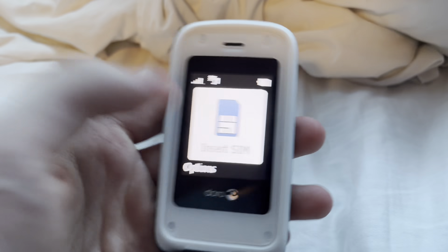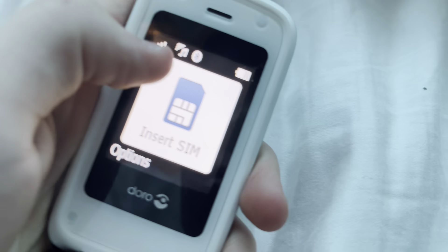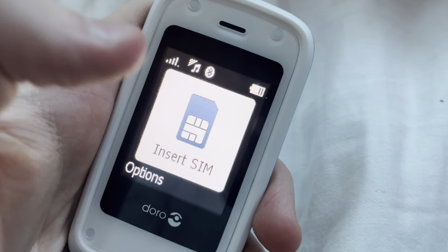We have 'insert SIM' right there. Next up we have the SIM information, the sound, Bluetooth, battery, and options.